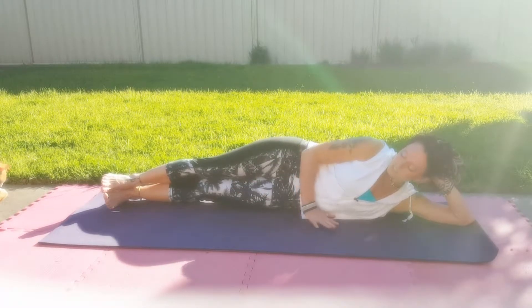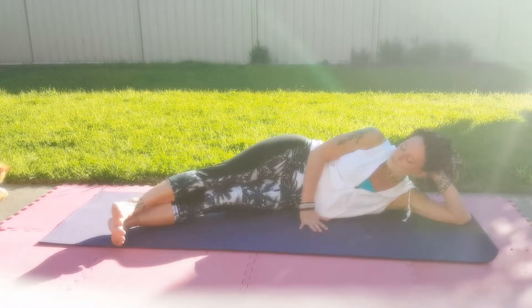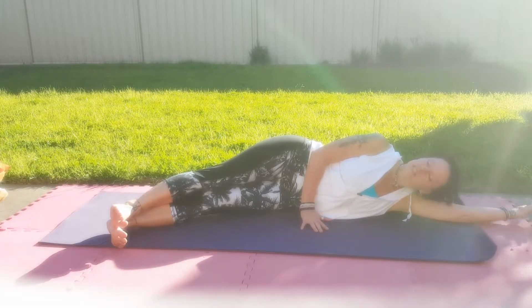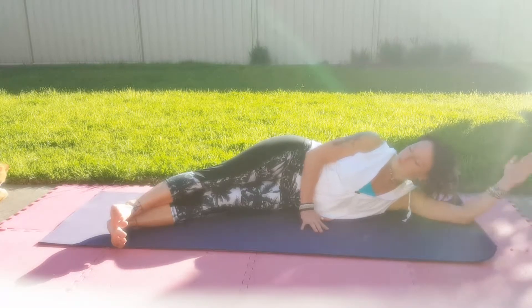Starting in a nice neutral position, body nice and long, and bringing the feet to the corner of the mat. We're going to swing through and use the breath. Inhale through the nose, exhale through the mouth. If you need to extend the arm to rest the head, you're more than welcome to do so.